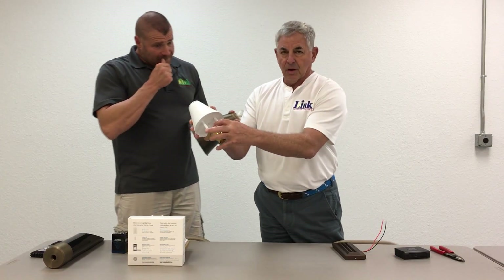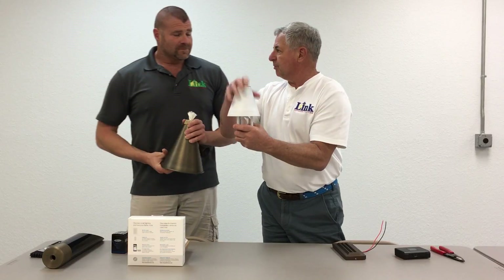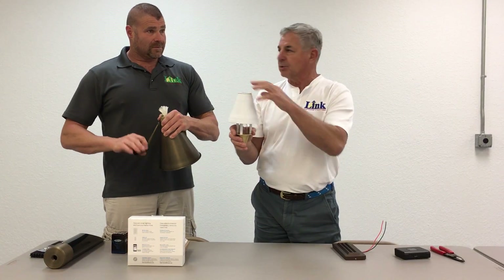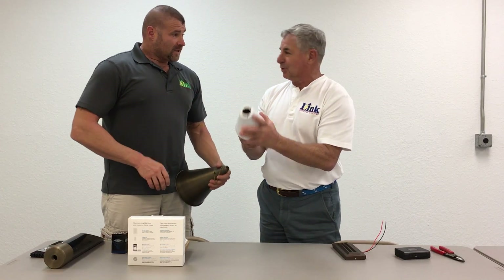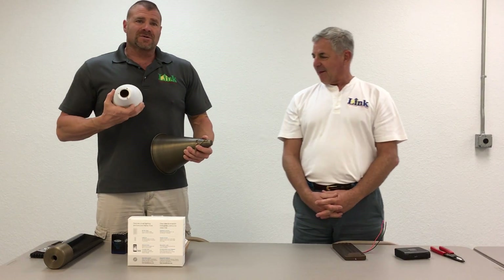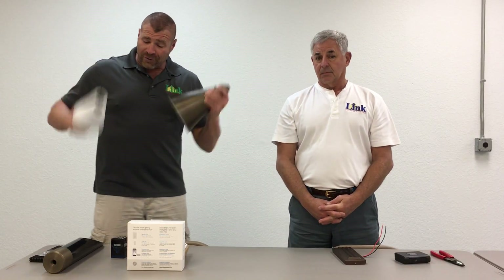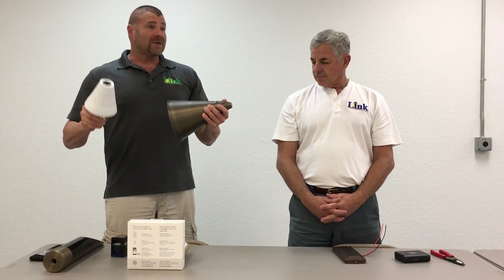This is the fuel canister that holds the citronella oil or whatever you want to put in for your wick and the actual flame part of the torch. It's very cool and it is sturdy. It's really light. We run these on special when we do these videos for $166 for all three pieces. It's a kit — complete kit — $166. You can't beat it.